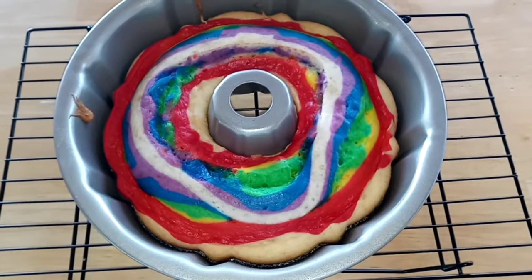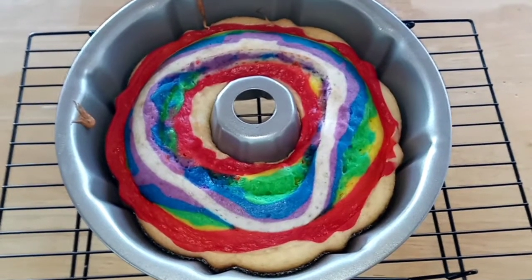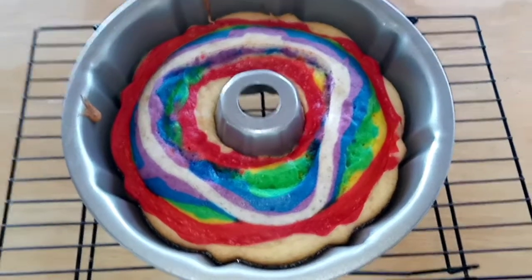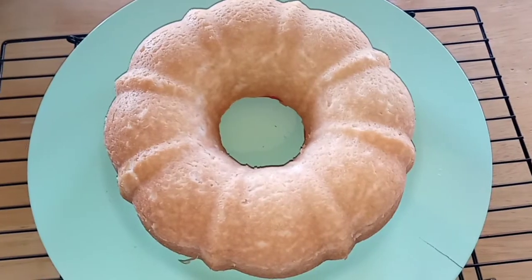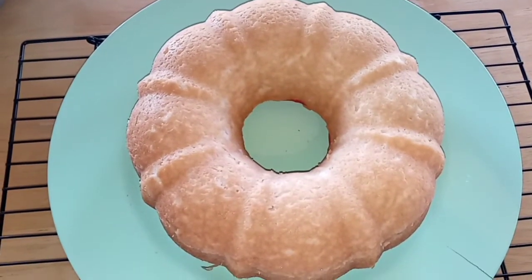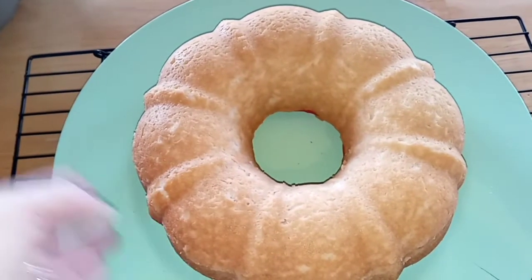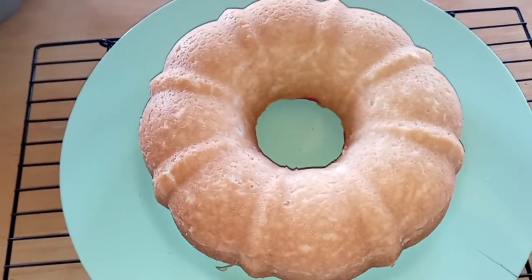My cake is out of the oven and I have let it cool here on this cooling rack. So now I am going to try to go ahead and flip it over. That really came out of there really easy and onto my plate. So I am going to go ahead and cut into it and wait until Taste Tester comes home to have a little taste.